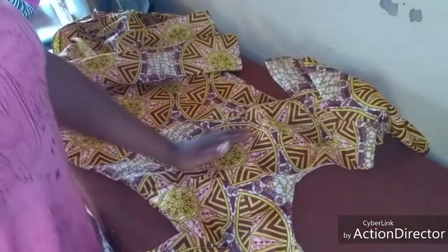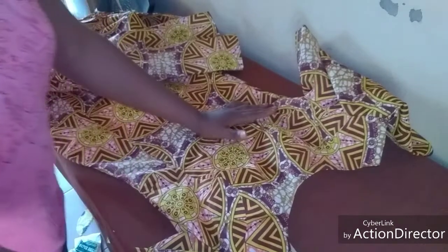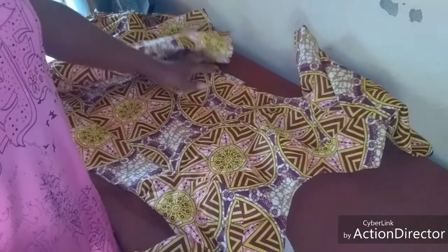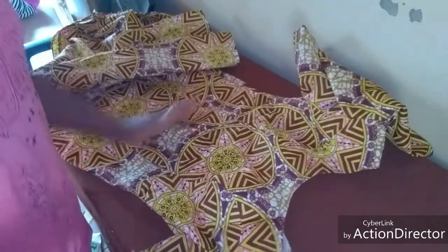Hello and welcome back again to my tutorial. Today we shall be concluding the class we started in our previous tutorial - the cutting and making of a six-piece bustier dress without a half cut. So let's go to it and conclude it.